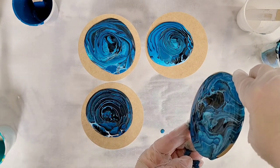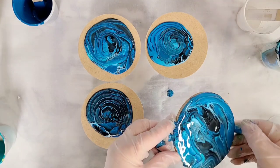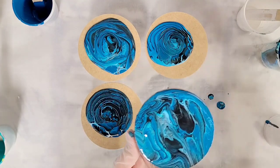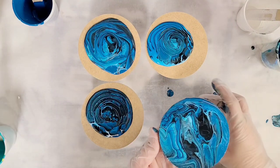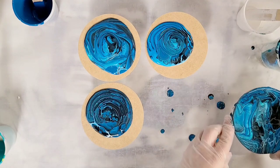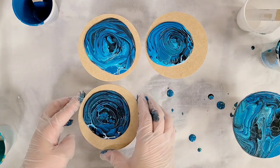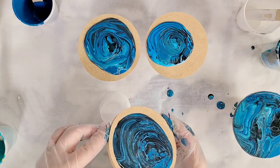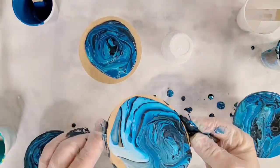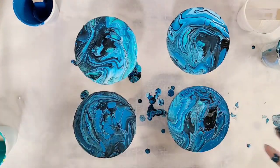I have these set up on cups so that they can dry nicely. And you probably see why I say don't use too much black — it can really take over. I hardly put any of it in there, but you can definitely see it. Here's our first one. You can also go ahead with your gloves and make sure you get all of the edges fully covered.